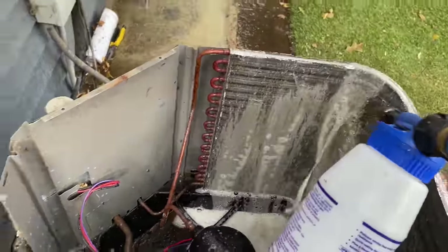The unit is reassembled. I have the disconnect plugged in, just waiting for the homeowner to turn on the thermostat and lower the cooling set point. There you have it — the air conditioning system kicks on. We essentially right now have a cosmetically, practically brand new central air conditioning system.